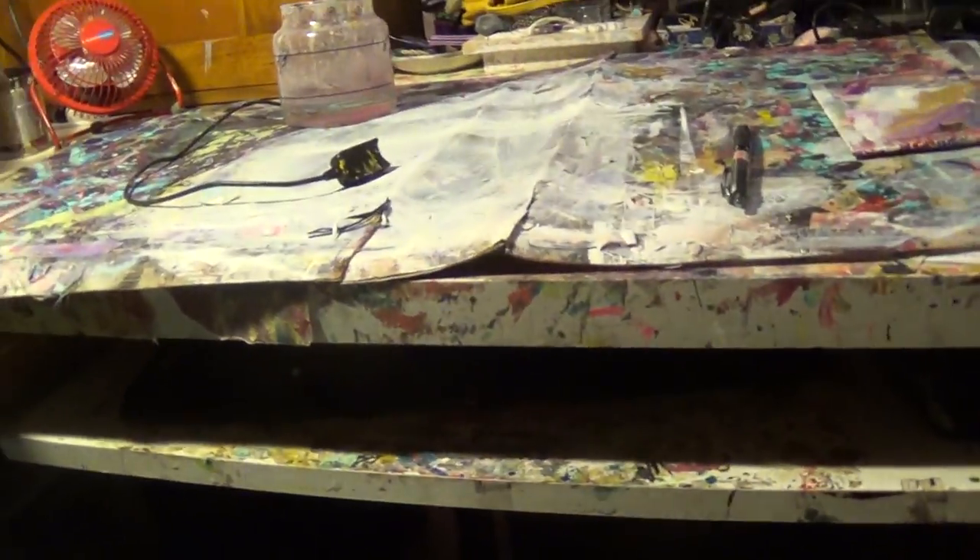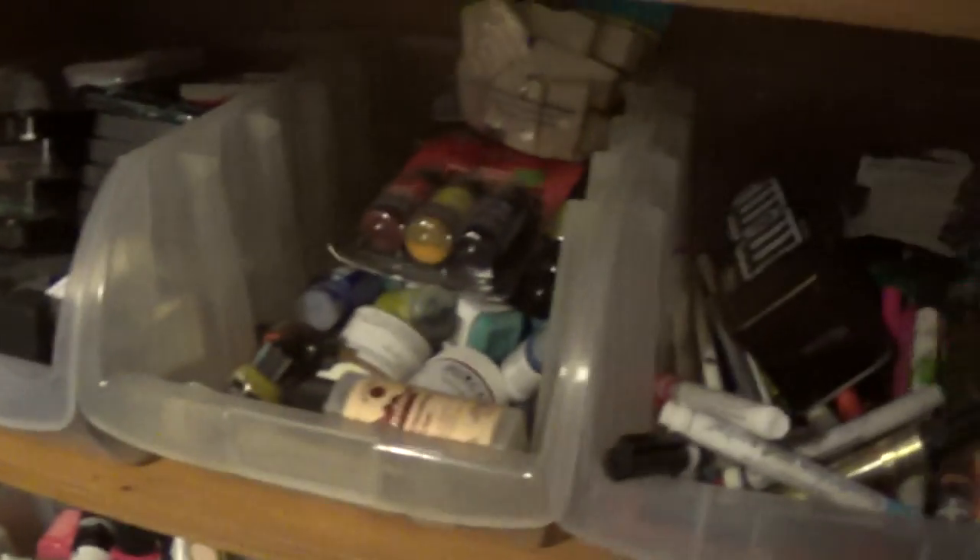Hi everybody, I'm going to try to make this quick. So this is part three of this monster thing — the monster bookshelf that my husband and I found on the side of the road.